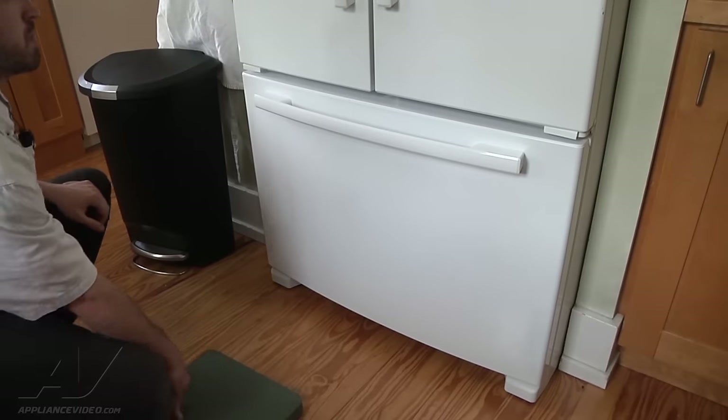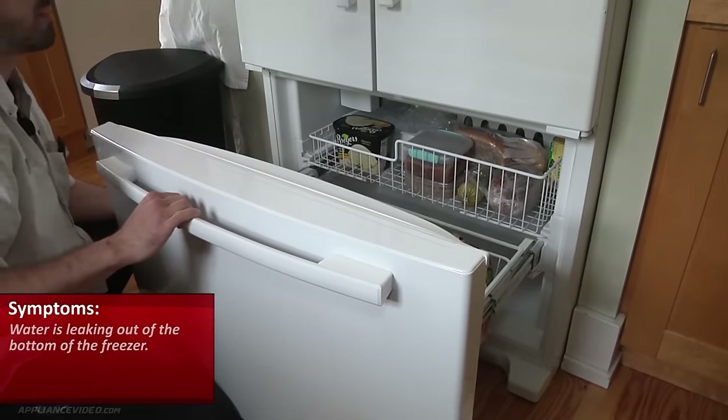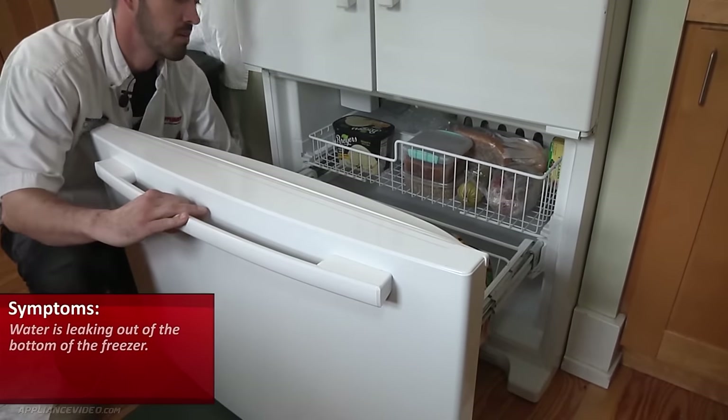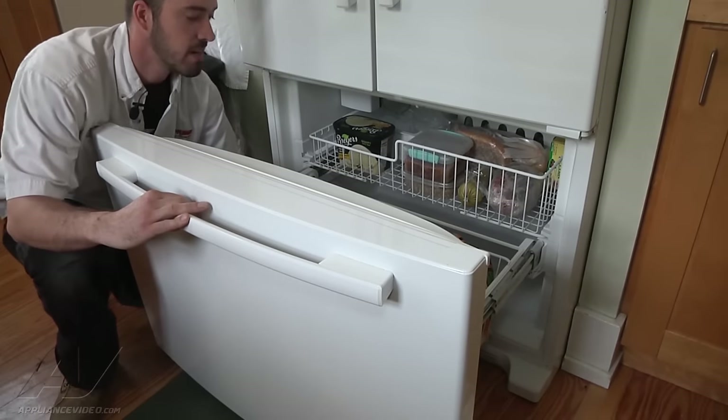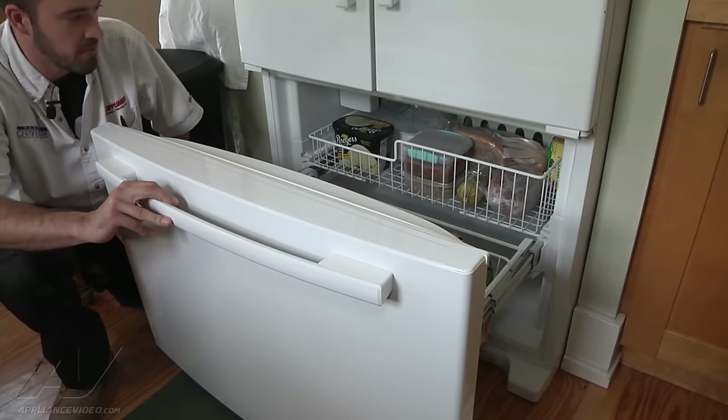What we have is a Whirlpool bottom freezer. The customer's complaint is that they're getting water leaking out from the bottom of the freezer. When you pull the bottom drawer out, we've got a layer of ice underneath here, which is an indication that the drain line is going to be frozen.